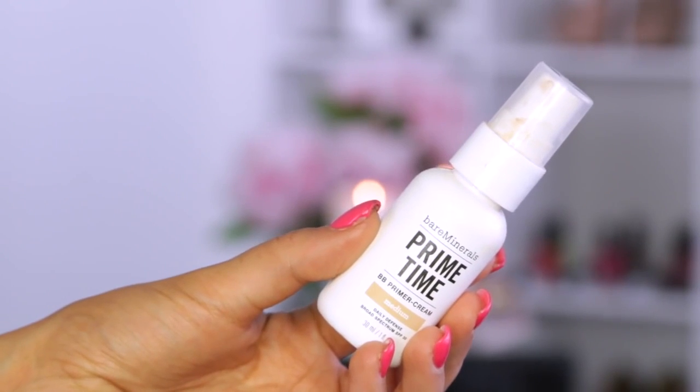I'm going to start off with my favorite primer — it's the Bare Minerals Prime Time. It gives you a little bit of coverage and smooths out your skin and fills in your pores. I really love this stuff.